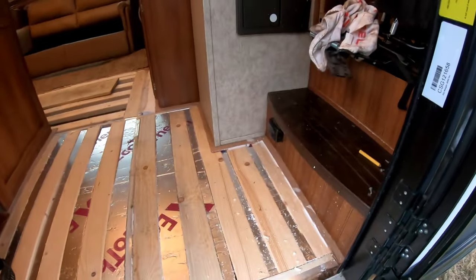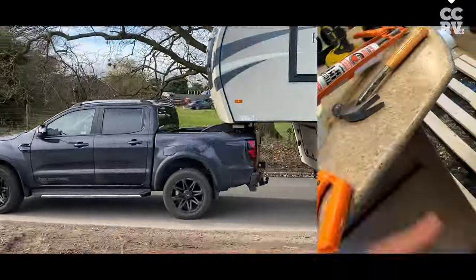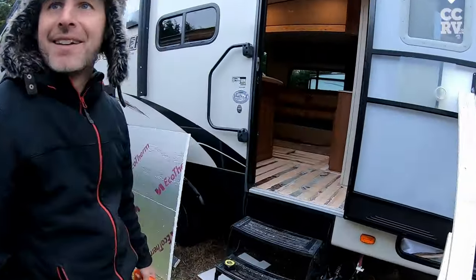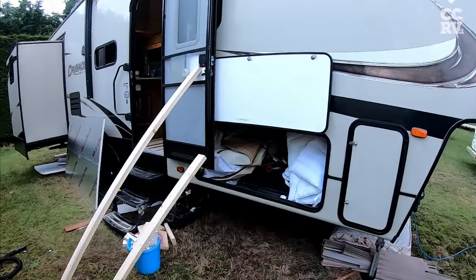Hi everybody, Paul here at CCRV. Just going to do a short video on how to repair a floor in a fifth wheel or travel trailer. It takes us maybe a day, a day and a bit, but a competent DIY sort of enthusiast would easily be able to do this. Carry on watching the video and I'll show you how we do it.